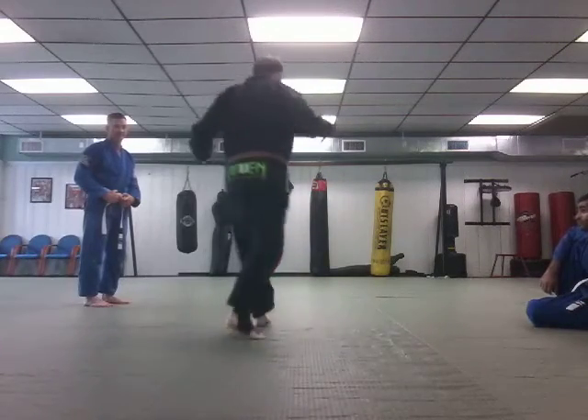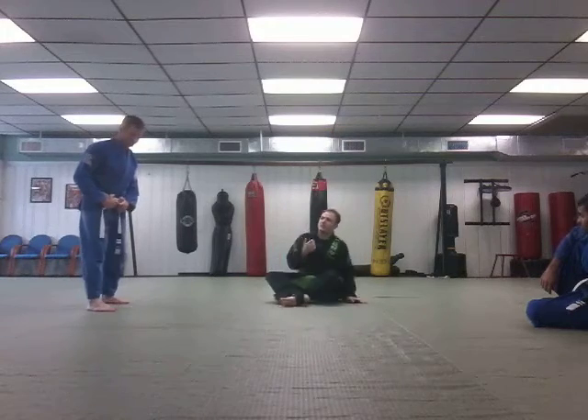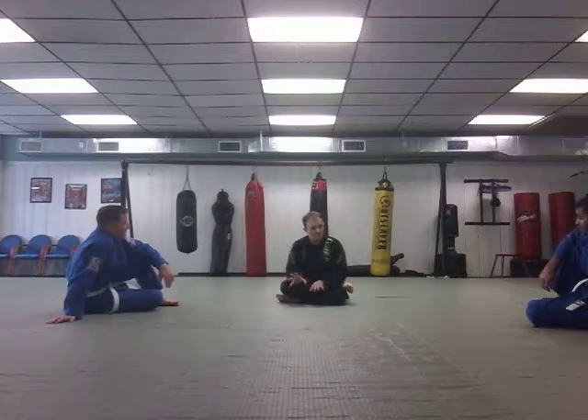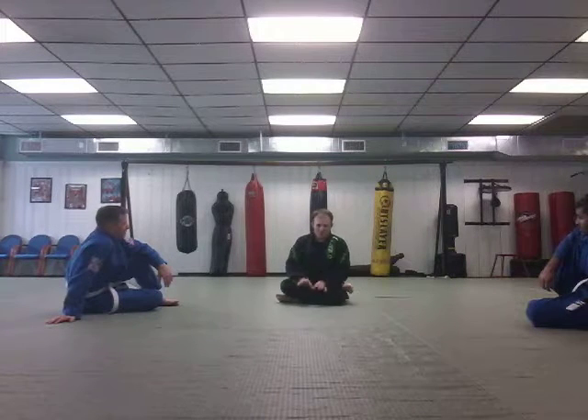We're going to take last week's lesson and compress it into one. The first thing I want to do is go over the single leg a little bit — some of the dynamics of it, and then some of the finishing options. And then we're going to go into a different escape that we would have had more time to drill if the semester had gone as planned.